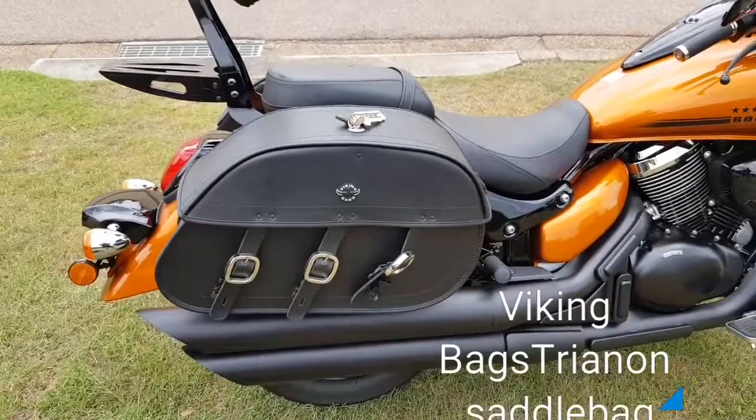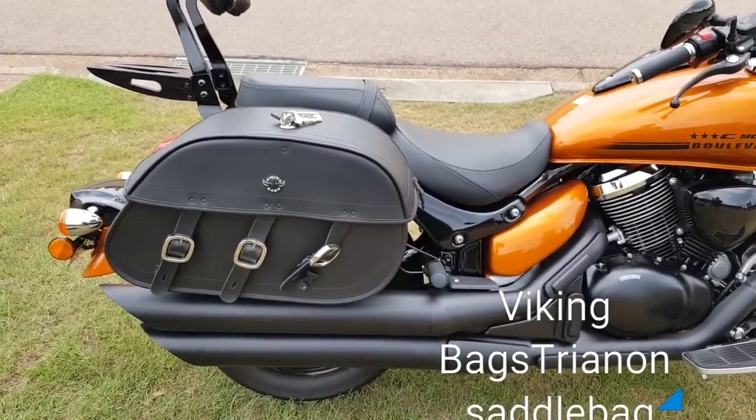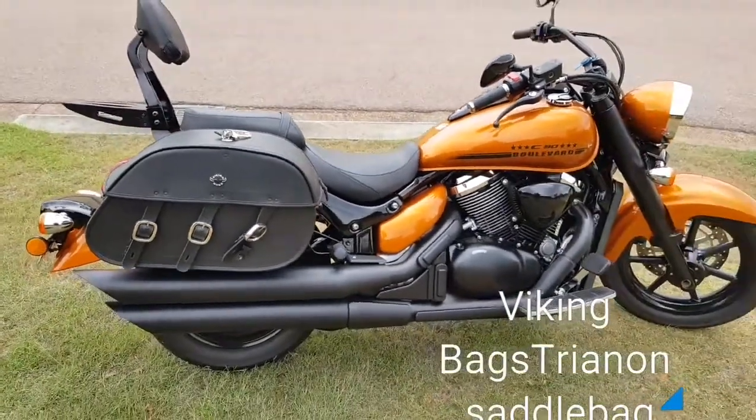So it's Viking bags, Trianon saddlebag, extra large. Gotta say I love it.